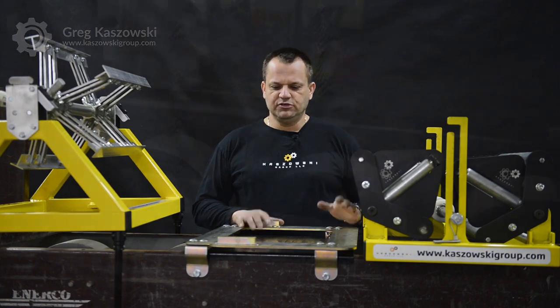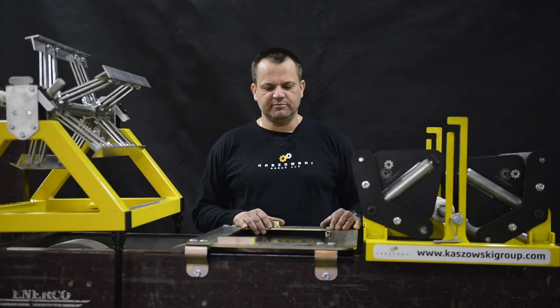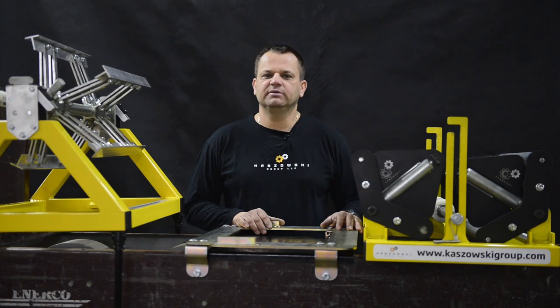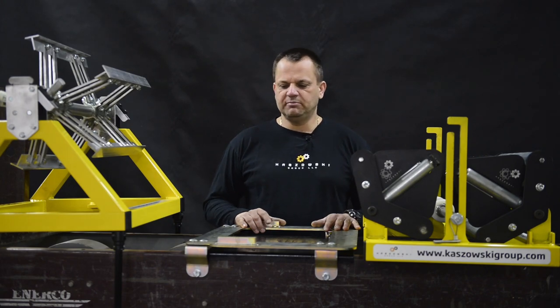I wanted to show you guys our new adapter for a gary machine. I have this older watertight 6-inch gary machine and we always had a problem with installing any other equipment besides the coil spools on that machine. So we came up with this adapter, and simply by drilling a couple holes in the machine,